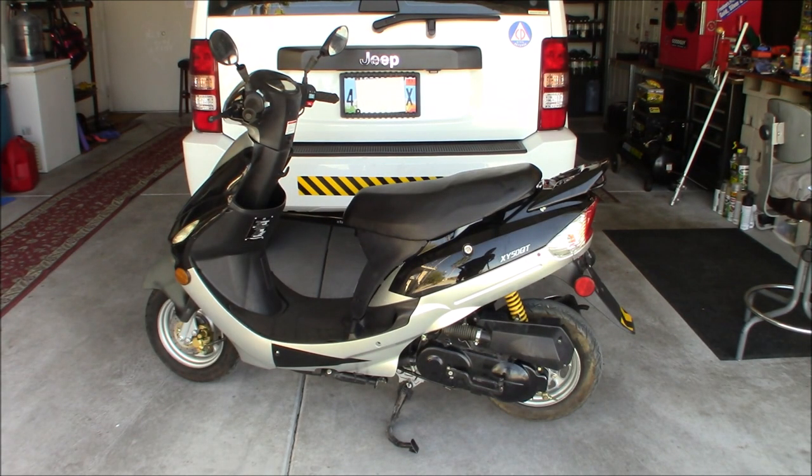We're not up on the normal table today. Today we're taking a look at this generic Chinese scooter. Its model number is XY50QT. It is a 49cc scooter, and I picked this up very, very inexpensively — let's say under $300.